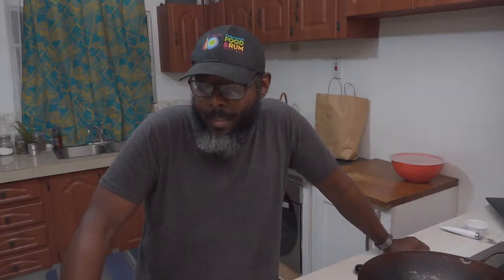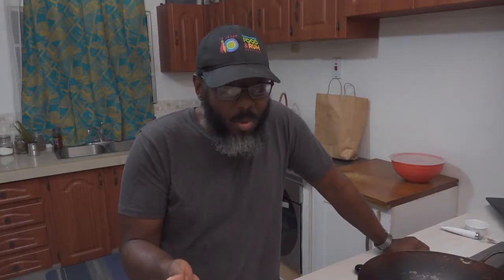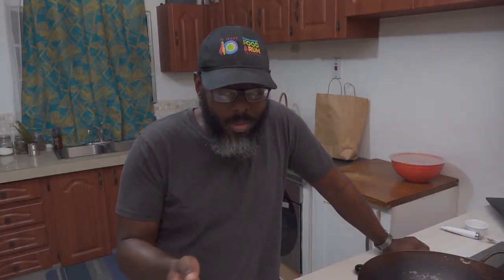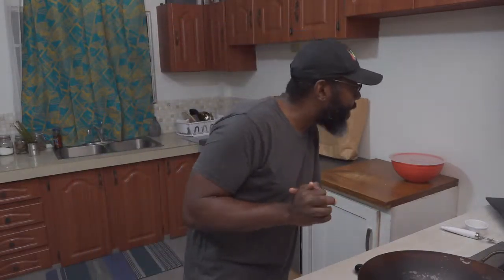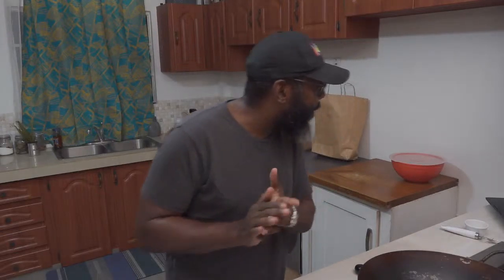I'm going to do a small quantity — I'm winging it. So do not follow the directions given here if you want to make this yourself and have never made acra before. I would advise you check out the link in the description to see how to make acra properly. Boom boom curry crab, what's going on?